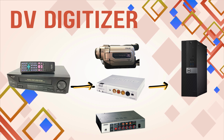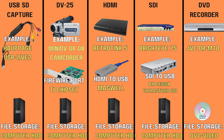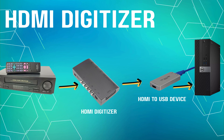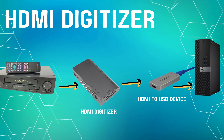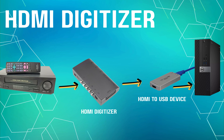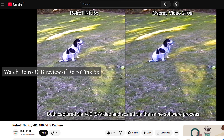There are also HDMI capture devices, though many of these are cheap and weren't really designed to digitize analog tapes. If you do go this route, the RetroTink is probably the most famous and best option. It handles analog signals and converts them properly, and the product is still under active development, getting better every year.